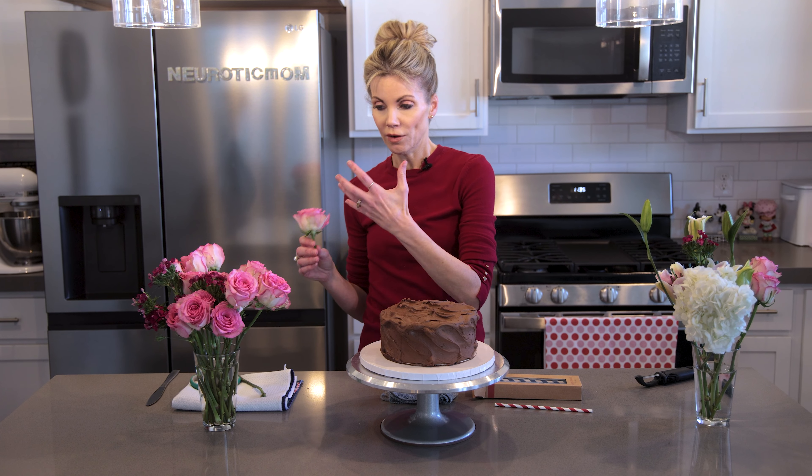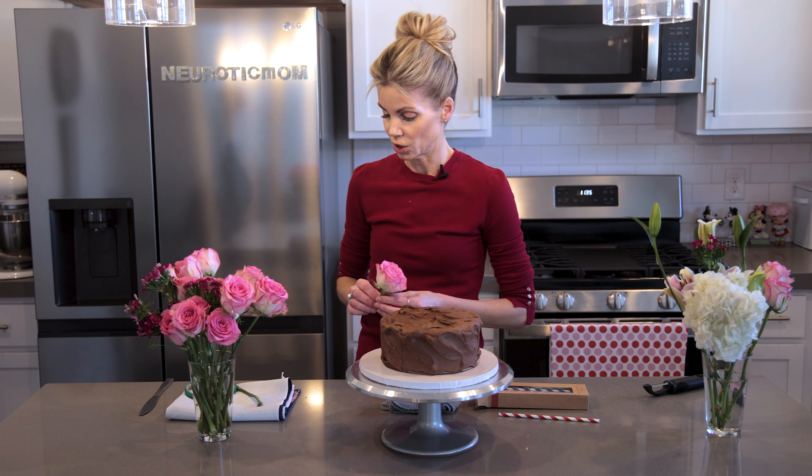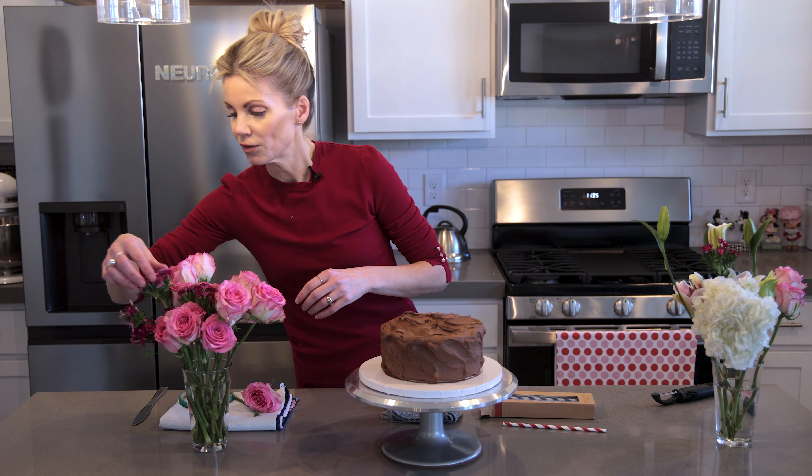Another really important consideration: make sure you know that your flowers are non-toxic. You can Google and research that. However, if you don't have the time for that, just know that roses are always a safe bet — those are going to be just fine. So I've got some roses here and I've got some smaller flowers that I looked up, so everything's good to go.